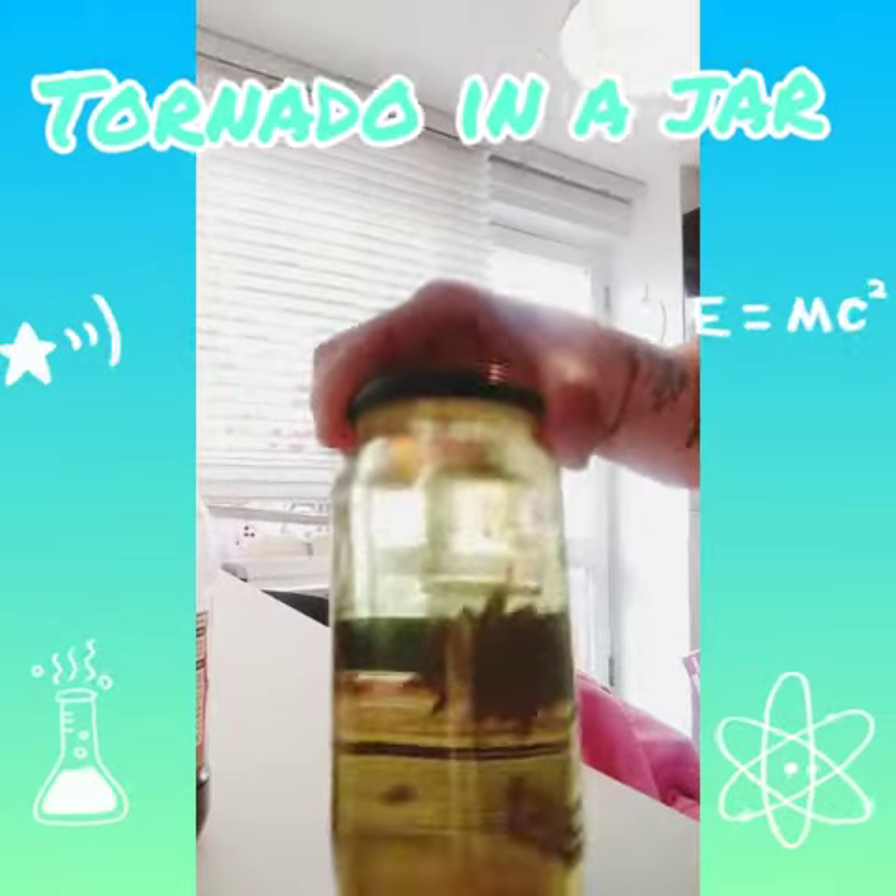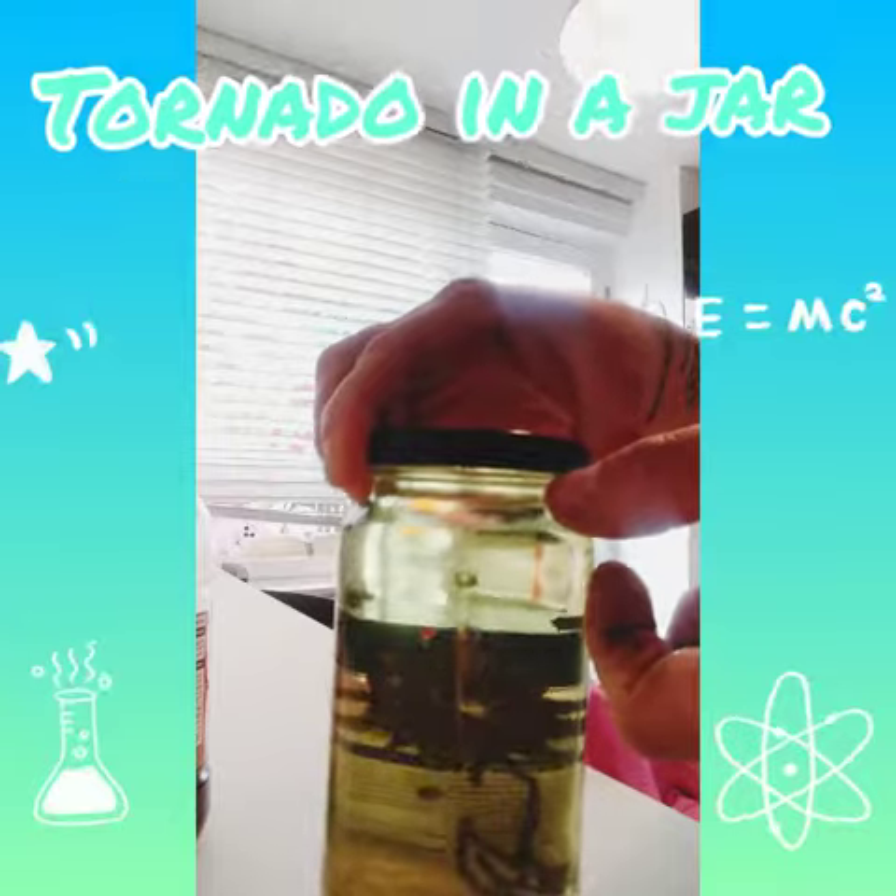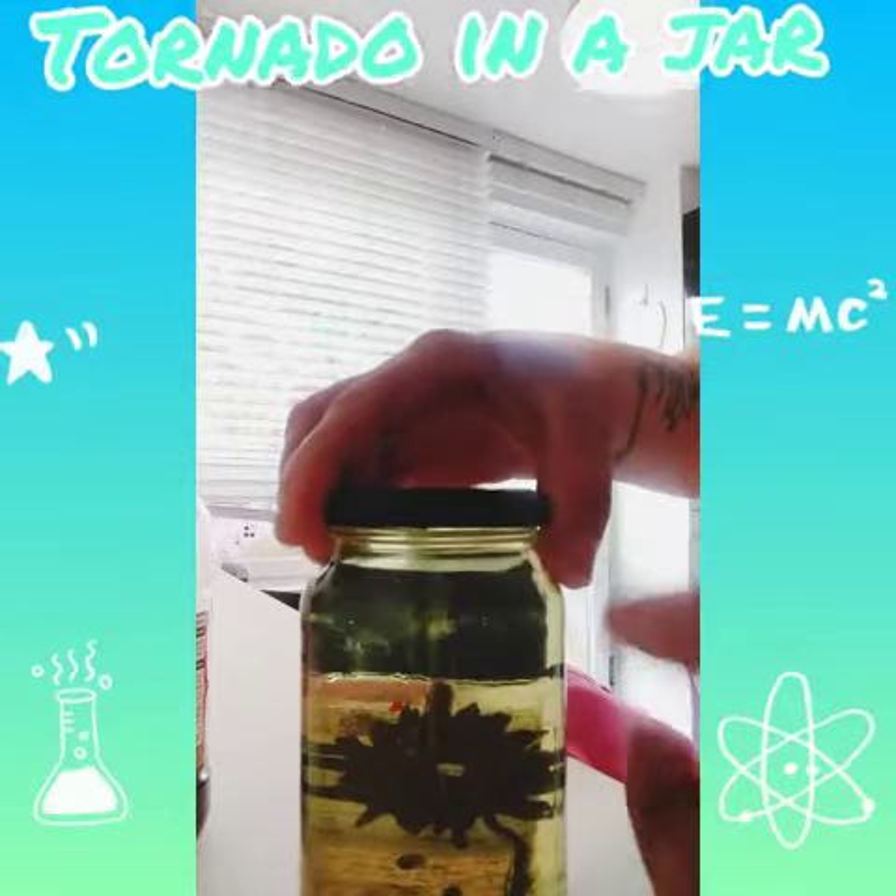The first thing you should do is fill your jar up all the way to the top, but leave a little space between the lid and the water — about a centimetre.